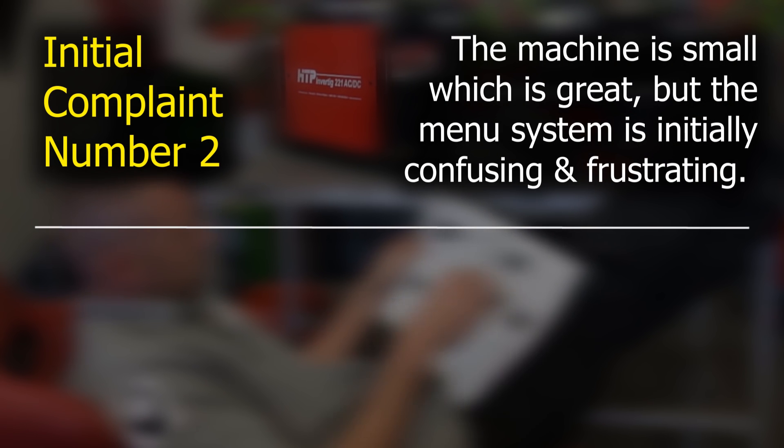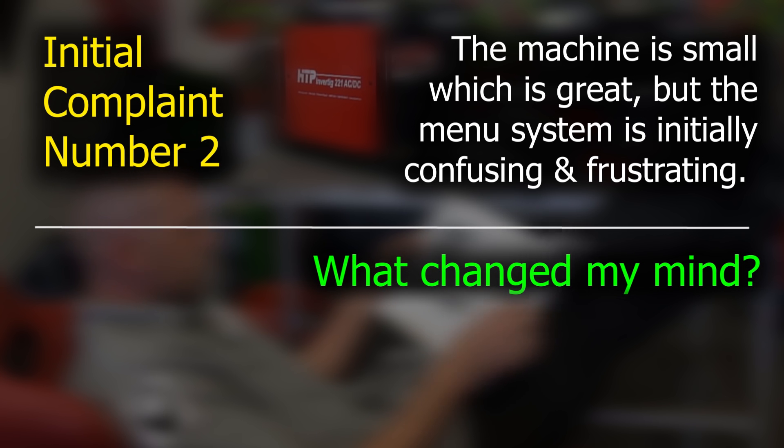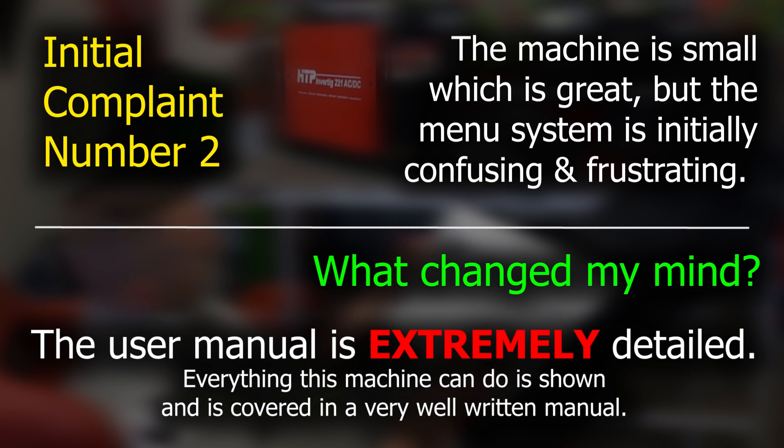The second thing has to do with the size of the case. I love that it's so small and lightweight — it's fantastic. But when you shrink a machine down, the display size shrinks too, and with the shrunken display you run into all those hidden menus. The hidden menus were initially a complaint — a little difficult, a little challenging to find all the different hidden functions. But the user manual is so extremely well written, extremely detailed, and leaves nothing out. It's all very plain English, well understood. Once you figure out the menus and navigation, this thing is a breeze. Not really a big deal.